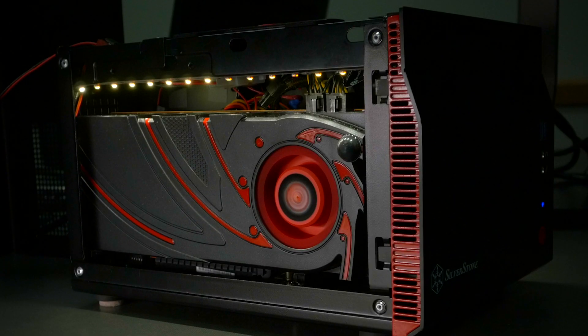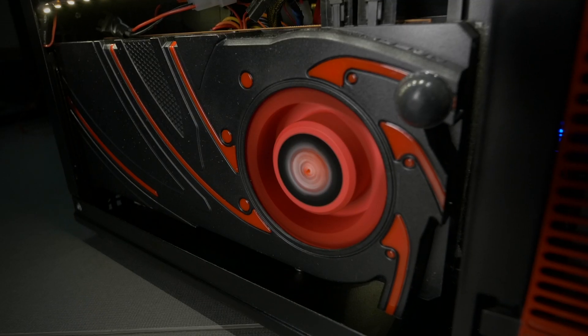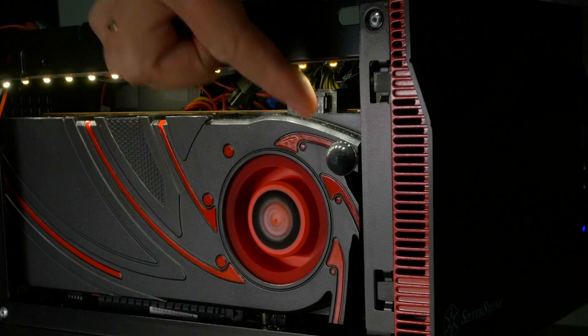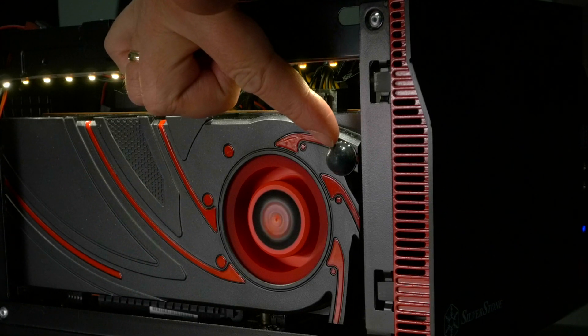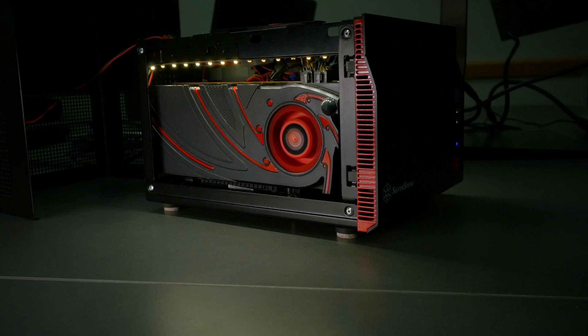The good news about this Silverstone Sugo case is it has room for a really long graphics card. But I wanted to ship this case to a lot of different destinations without damage, so I put a little rubber bumper on here and there's some extra padding behind, so I can ship this case with a big graphics card and movement won't kill it.